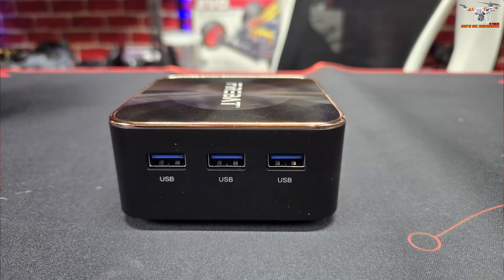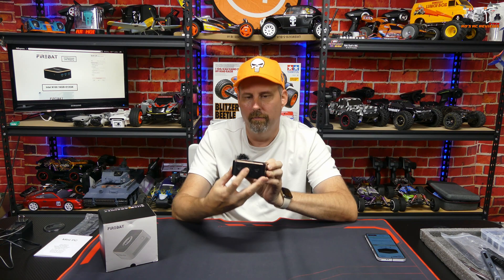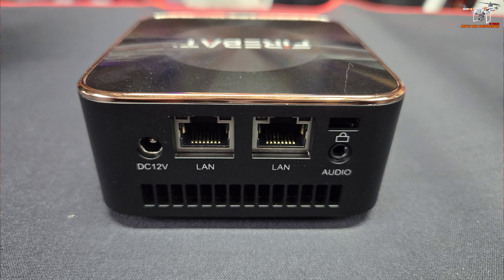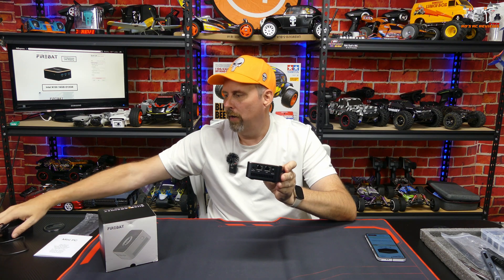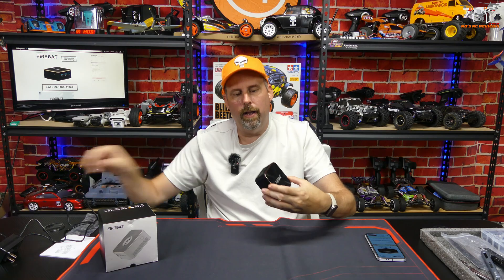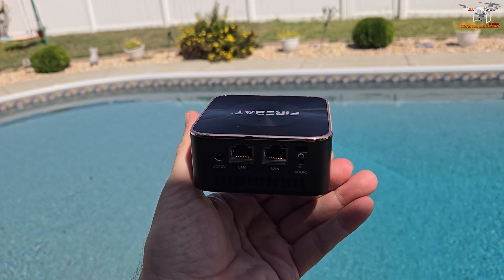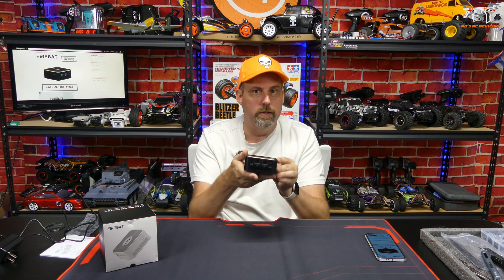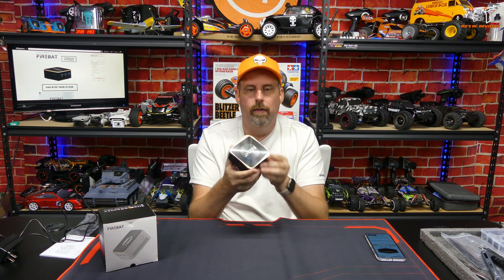It has three USB 3 ports on one side and three HDMI ports on the other, so you can hook up three monitors, which is pretty crazy. On the rear, you have your 12-volt input with just a little wall adapter power supply. It also has audio out for hooking up speakers, and then two LAN connections — two Ethernet ports — so you have redundancy if one goes bad or if you want to run a dual LAN setup. That's really cool on something this small.